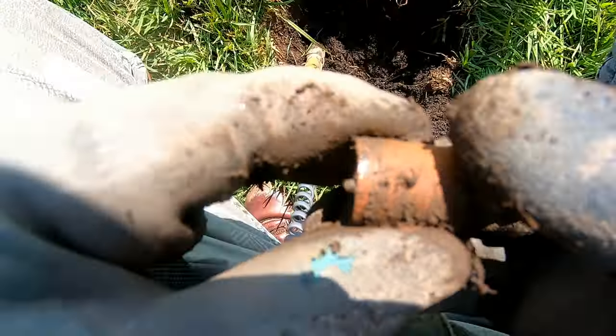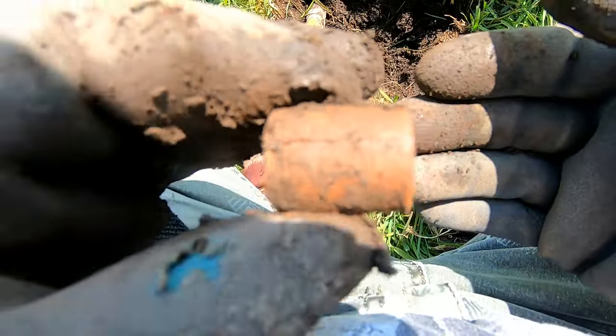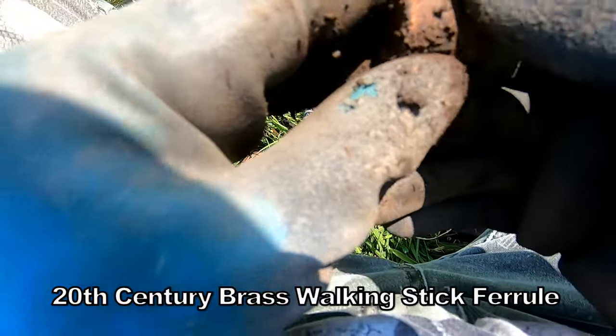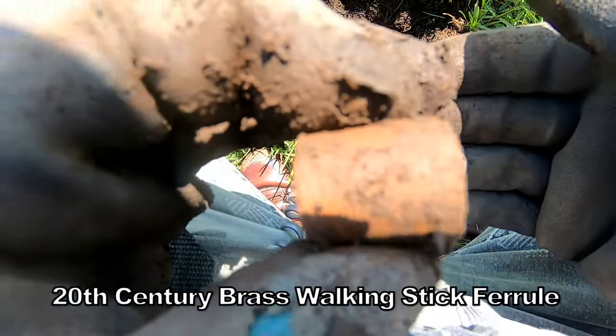43 — just a ferrule, just a normal copper ferrule, end of a walking stick. That's what they call them, a ferrule. That's what that is. So any age really.